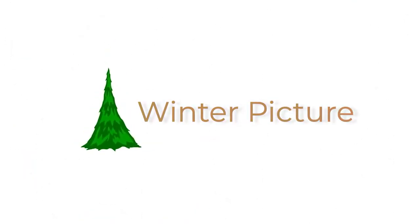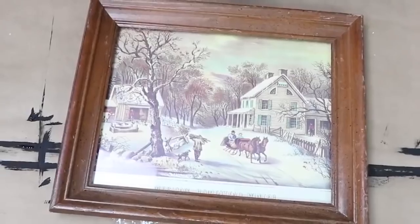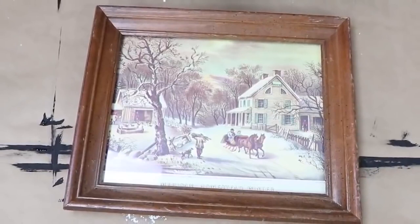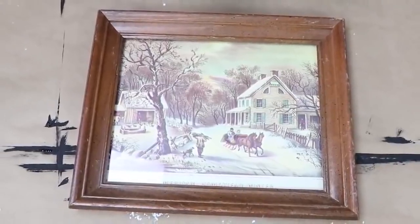Whenever you go to the thrift store, you want to keep your eyes out for the different prints. I have found so many great prints, and this winter print was one that I found and was so excited about. I think I spent like 50 cents on it.